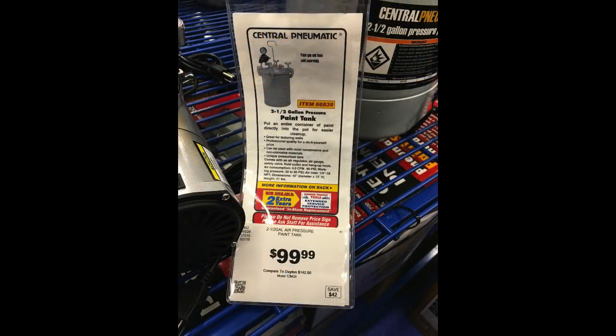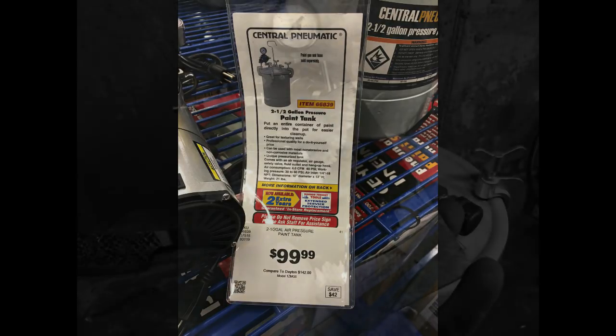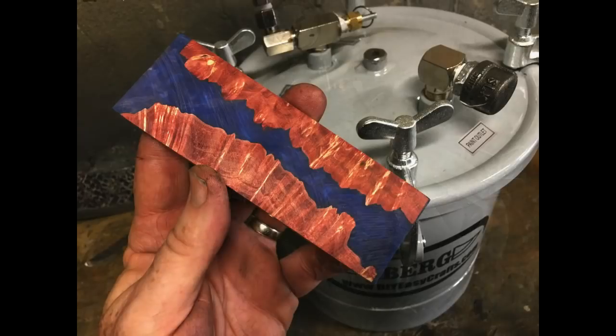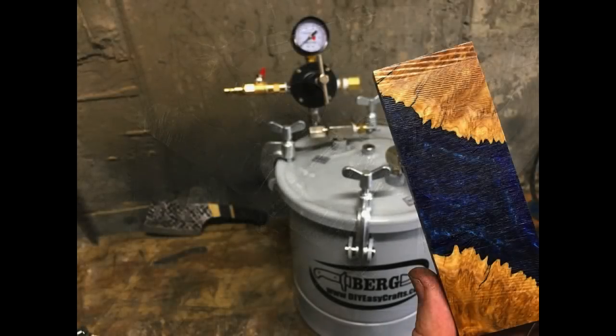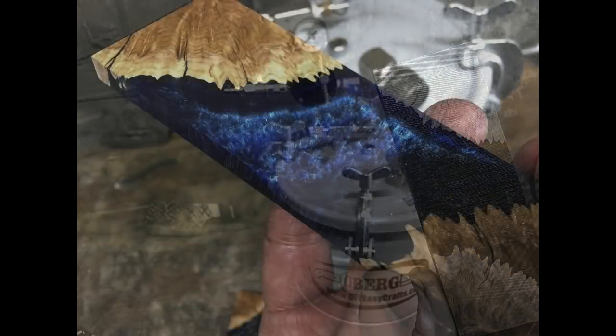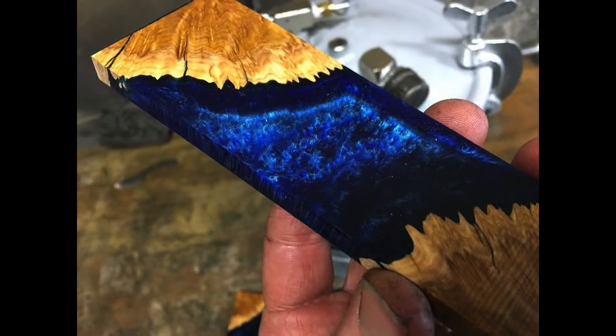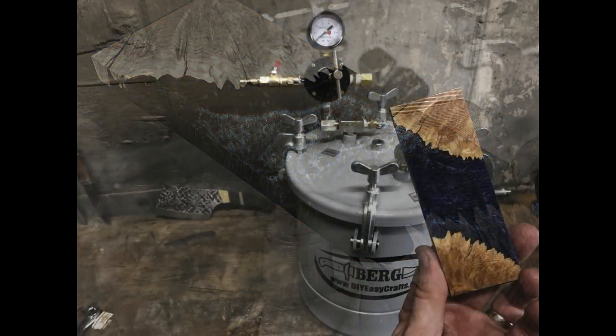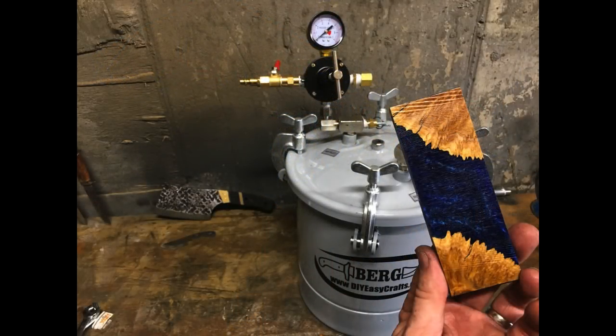This particular spray tank was just under $100. You can get it even cheaper if you have a coupon. They are used in casting acrylic, making hybrid knife scales, knife handles, as well as pen blanks. The whole rationale behind it is: if you increase the ambient pressure, you reduce the bubbles in that epoxy mix and therefore end up with a bubble-less, less defective, and clearer finished product.